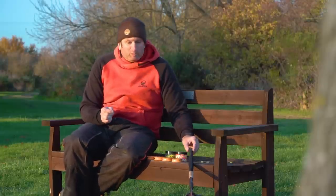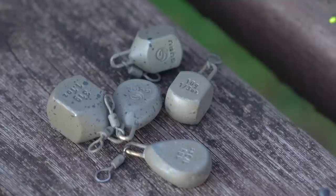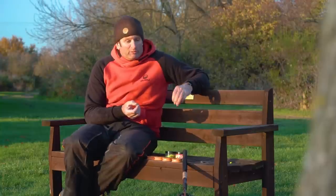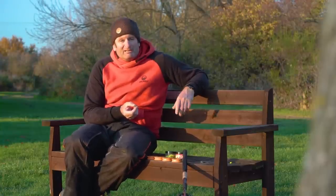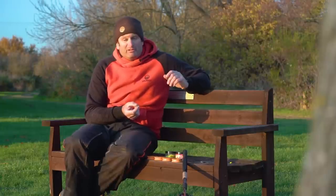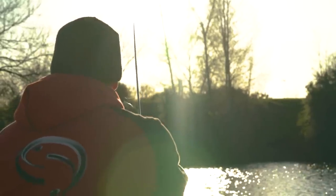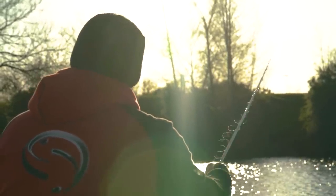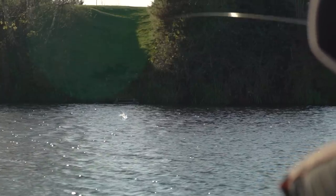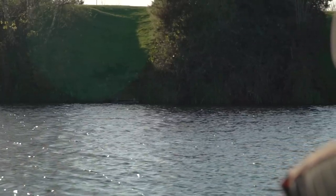One other subject that's really, really important is lead size. There's nothing worse when the water's freezing cold and clear than crashing a great big lead in. So the lightest lead I can get away with to reach the fish is what I'll go with — it might be as light as a third of an ounce. Bear in mind I've got six pound Pulse Pro on the reel, very low diameter line, which makes casting easy. So light leads, feather it in, little plop — keep that disturbance to a minimum, and that's going to hopefully keep those fish in the area a little bit longer.